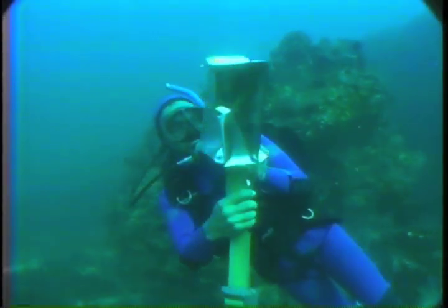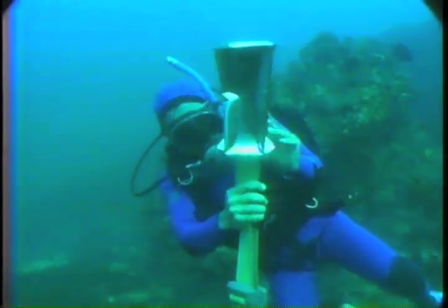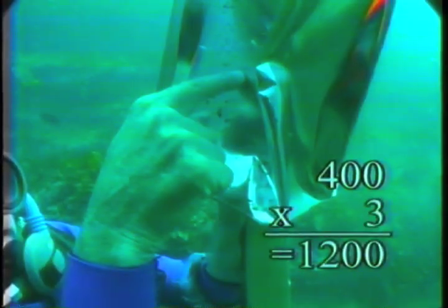Here at 20 metres, the pressure is 3 kilograms on every square centimetre. The top and the bottom are about 200 square centimetres each, so they're getting a force of about 3 times 200 — that's 600 kilograms of force. But the sides are each about 400 square centimetres, and they're getting double: 1,200 kilograms of force pushing in.